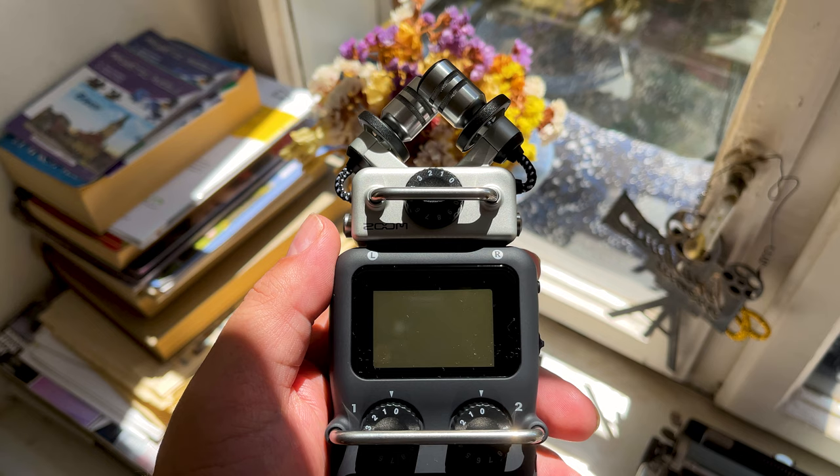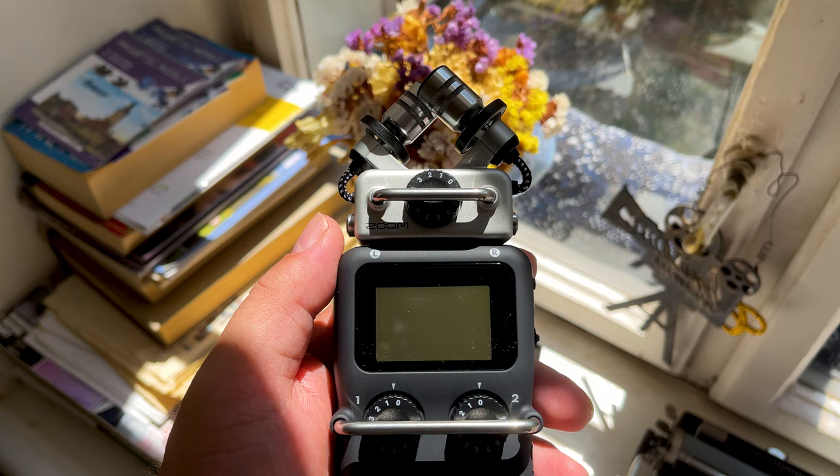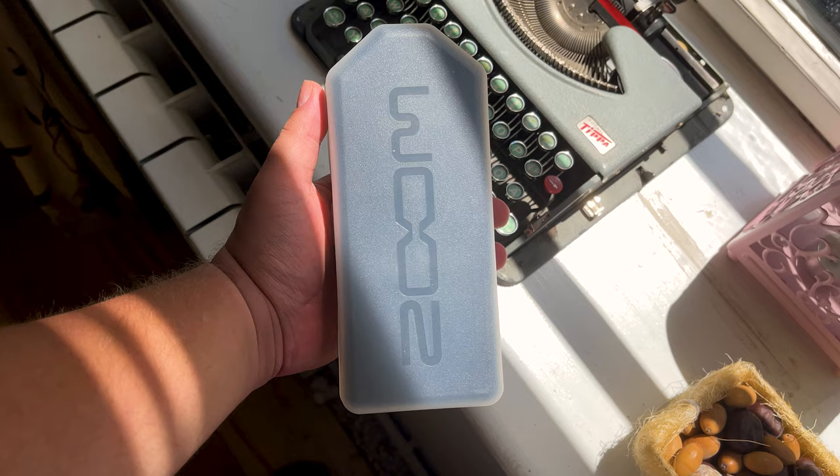Even though it is relatively light, it feels sturdy in the hand and looks rather rugged. You should always treat your equipment with care, but I personally wouldn't be too worried about roughing this recorder up a bit. The Zoom H5 is very portable, and it comes with a plastic case which is cushioned and compact.